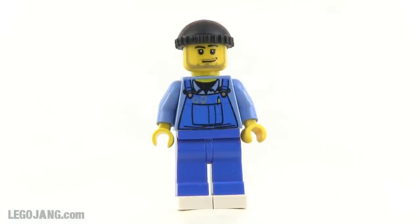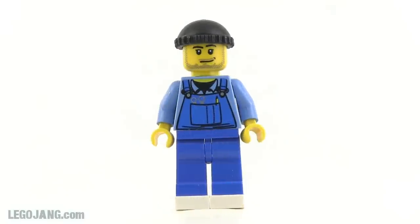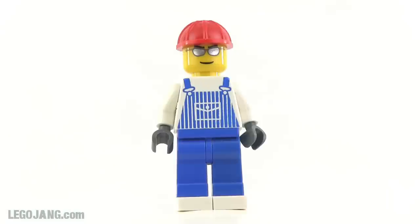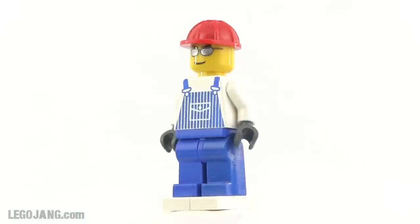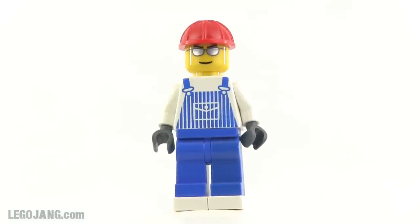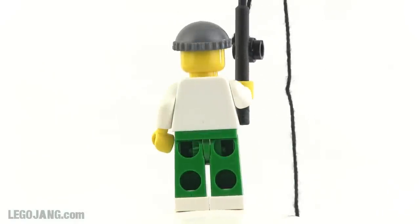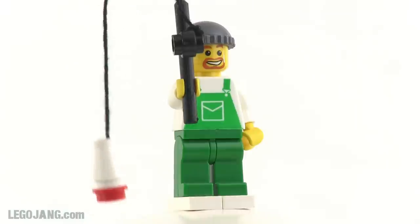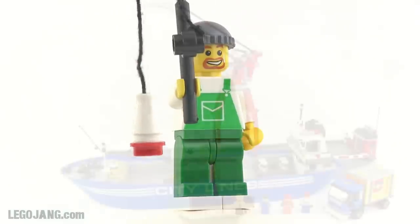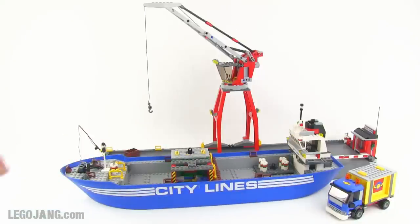This guy is a dock worker — a general guy to help with loading, unloading, and maintenance. Then we have one more regular minifigure, another worker who will probably double as a driver for the truck included with the set. Finally, you also have a fisherman — just a regular guy, not sure if he's an employee of the harbor, but he's got an impressive fishing pole with a pretty long string and a little bobber attached to the end.